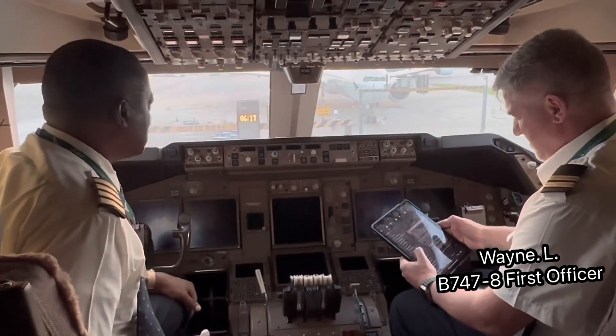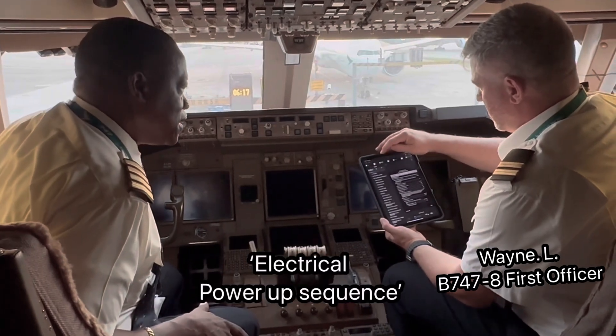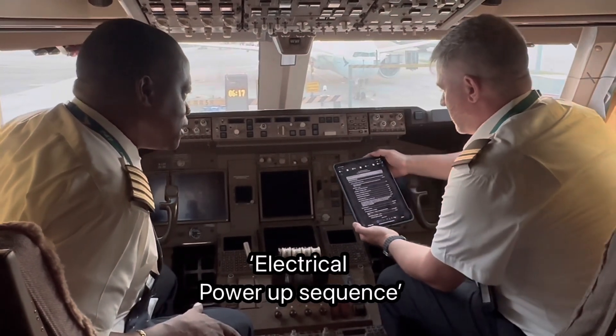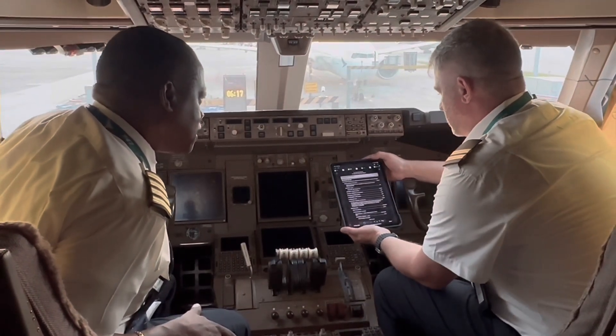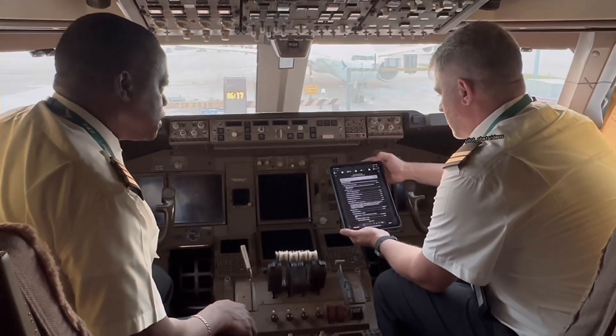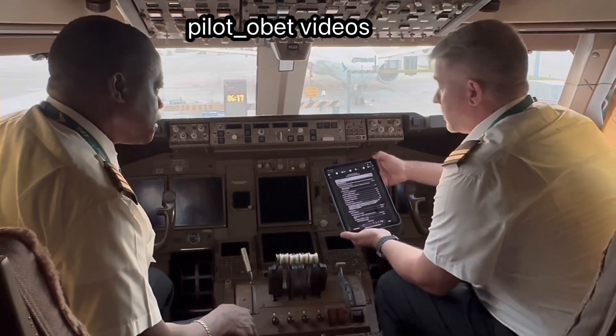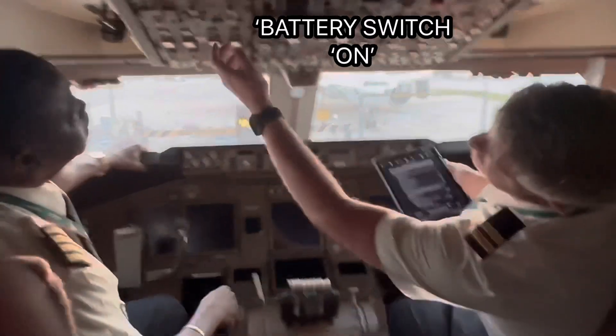Alright, just getting this electrical power up over here. The supplementary procedure for the electrical power up is accomplished when the following procedure is to permit safe application of electrical power. External safety confirmation is obtained. Battery switch on — battery switch is on.